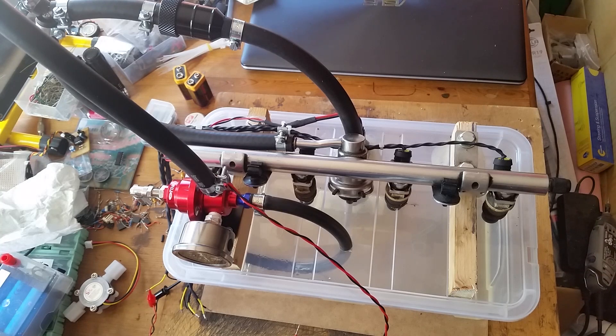This is my fuel injector test rig. I've built it for my latest project. I'll go over first of all what it's made up of, all the bits and everything, and I'll go through an actual demonstration of it in use.